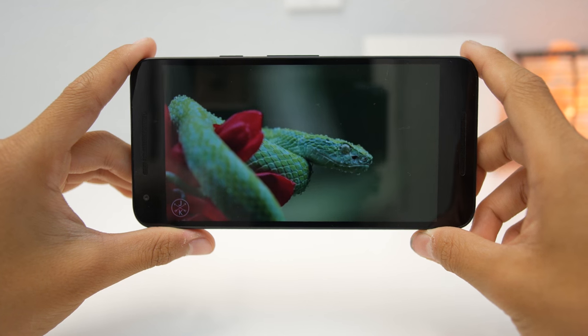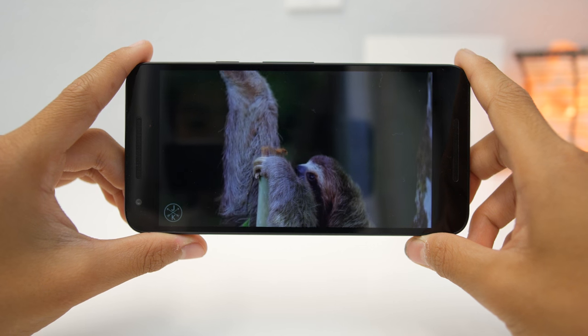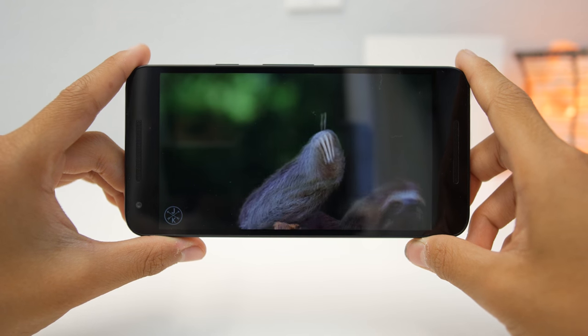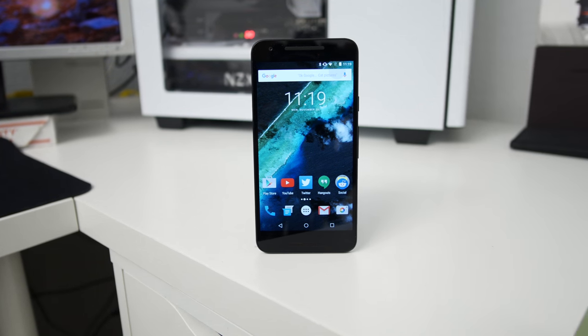The screen on the Nexus 5X is pretty nice. It's a 1080p screen, it's sharp, but it doesn't really have that pop that higher-end phones have. Regardless, it gets really bright and really dim, so if you want to use it in complete darkness, it's totally fine. I've gone through three Nexus 5Xs, and one of them — this one — has had a warm tint on the screen, which is something I don't like to see. But the other two are perfectly fine and color accurate.